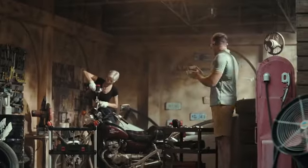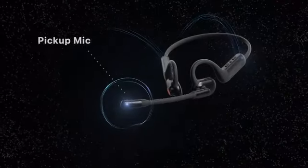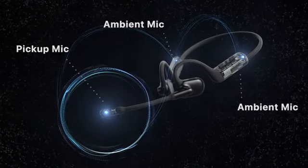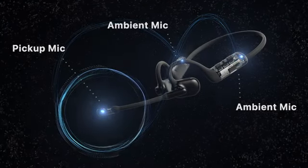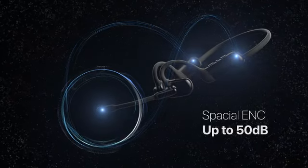Thanks Gerald. That noise cancellation is quite cool, isn't it? Pilot uses two ambient microphones to analyze and eliminate the background noise up to 50 dB, and the pickup microphone collects your voice, making it sound clear with natural vocal details.